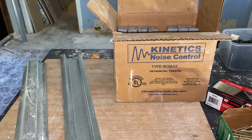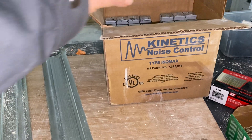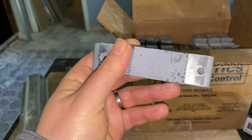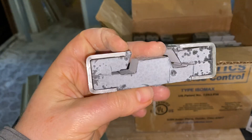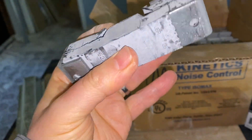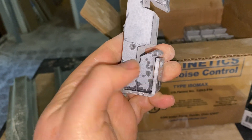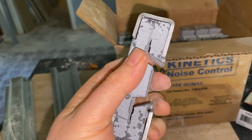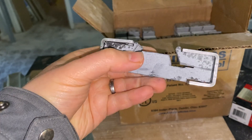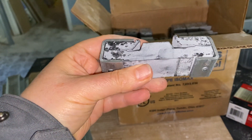This is a video about the Kinetics ISO Max noise control clips. I was looking at these online and couldn't get a good sense of what they look like just seeing still images and the company videos. Here they are — they're a big chunk of what feels like rubber and they only have metal on the ends. The whole point is to isolate your sheetrock from your wood studs or joists to prevent sound from traveling through.